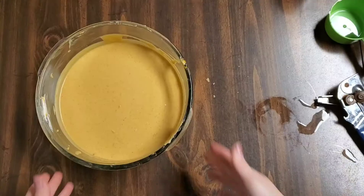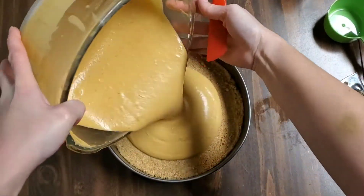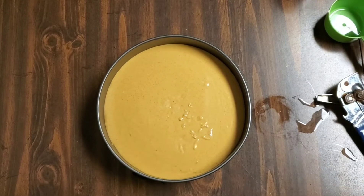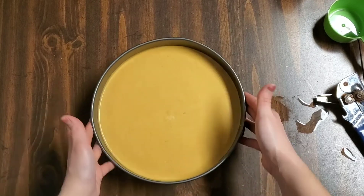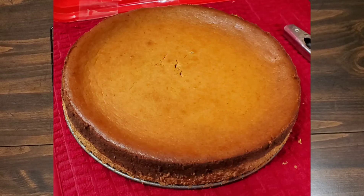I blend this for about three to four minutes until it's nice and smooth, then we pour it into the crust we made earlier. I shimmy-shake it around until it's nice and level on top. Then we put it into a preheated 350-degree oven for 50 minutes. When it's done, I turn the oven off, leave the oven door shut, and let it sit for another hour. When I remove it from the oven, I let it cool completely on a wire rack and then refrigerate it overnight.